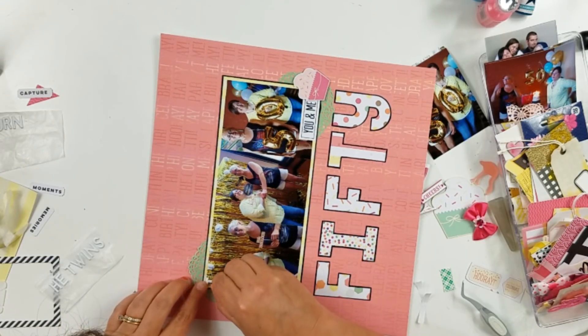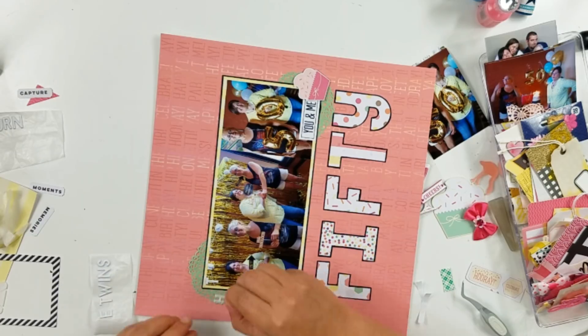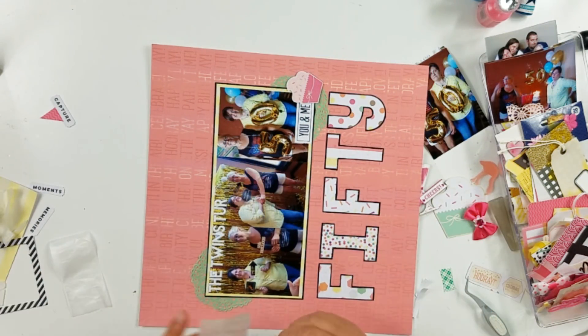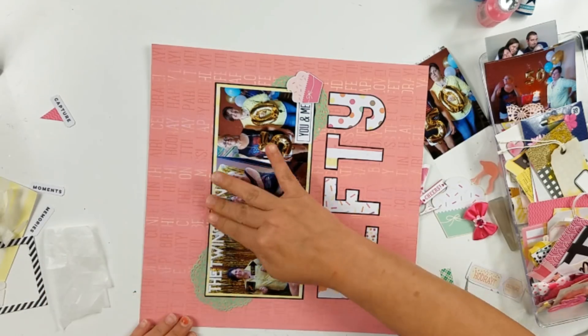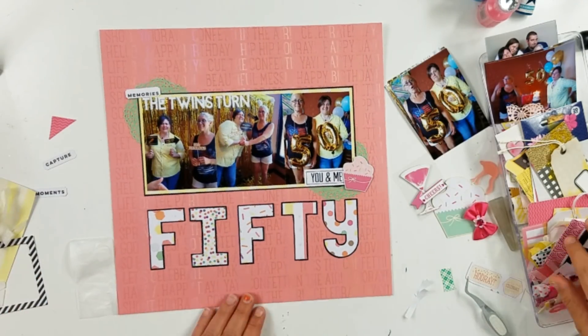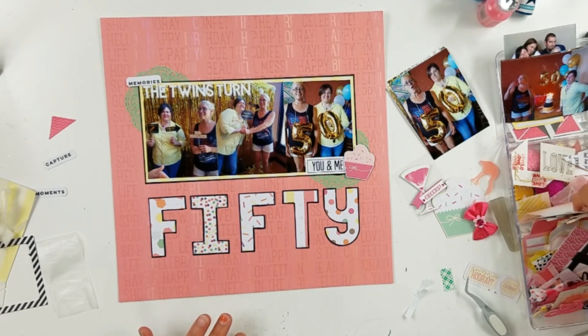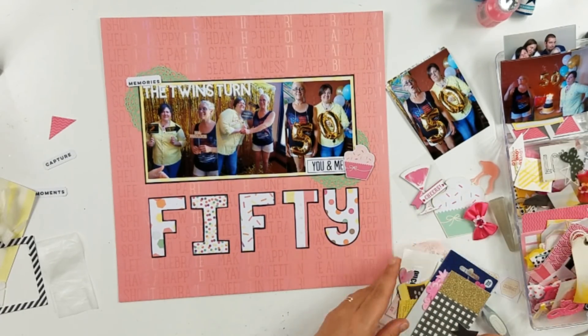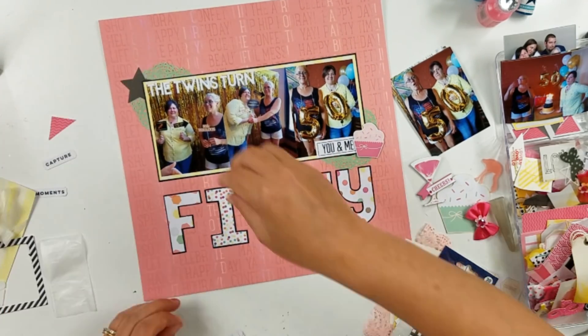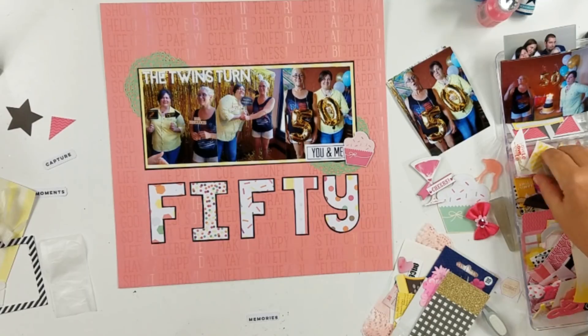I went ahead and popped that cupcake up on some double-sided tape. I'm going to go ahead and lay down those letters — it says 'The Twins Turn,' and then of course the big word down at the bottom says 50. Also, in the further right-hand corner, you can see Barbie is wearing a 5 around her neck with a big old air balloon, and Debbie's wearing the 0, so together it reads 50.